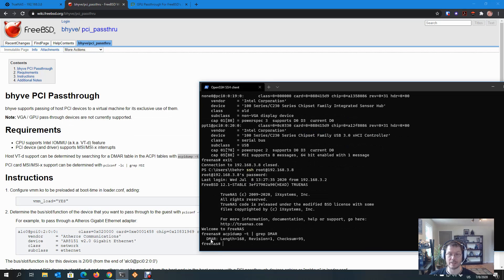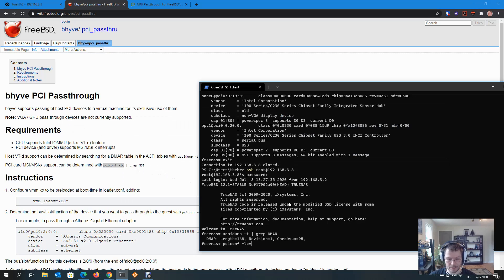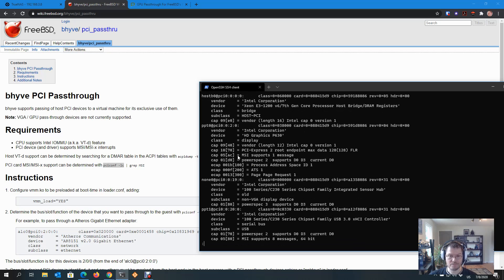I see a DMAR table. As long as it exists, I have VT-d. The second thing is: does the particular controller I care about have MSI support? I'm going to add the -v flag so I can see what is what, and pipe this through less. I'm interested in this one right here — a 100 Series Family USB 3 xHCI controller — and I can see it supports MSI. I also need its ID. Looking here: ppt1 at pci0, 0/20/0 — so 0/20/0 is its PCI ID. I'll need that when I'm passing it through.